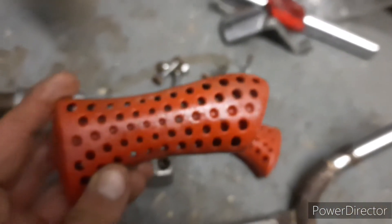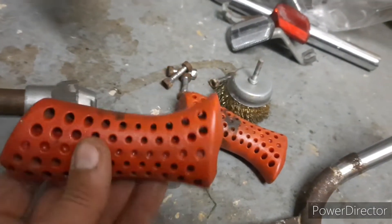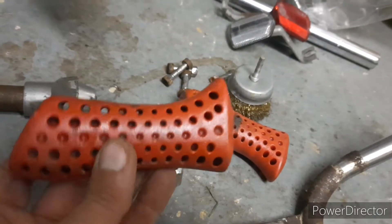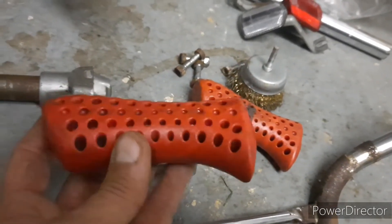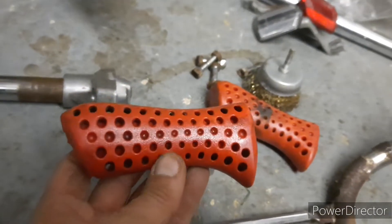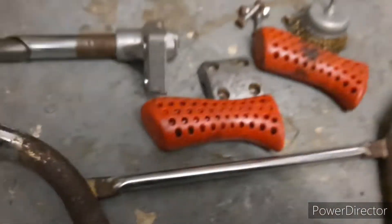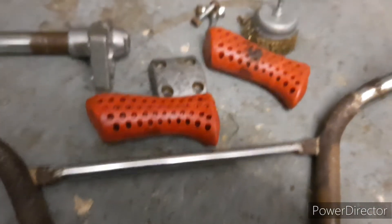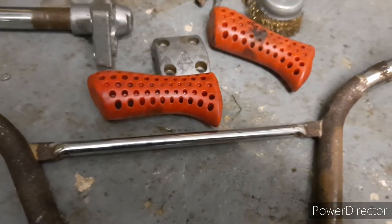This came with a BMX I bought for about £70. I sold on the frame by itself for about £50. It also came with a spare set of mag wheels which I flogged for £30. So that's my money back, and the profit I see is the stem.